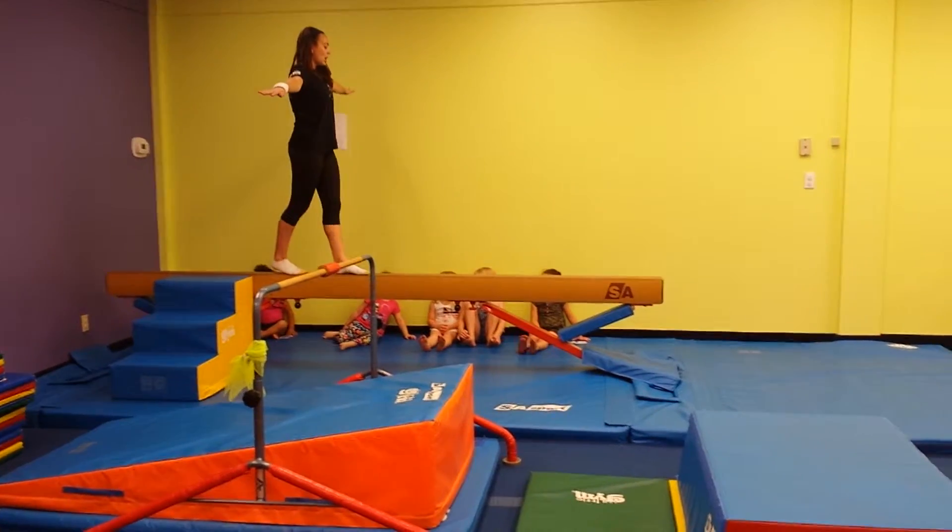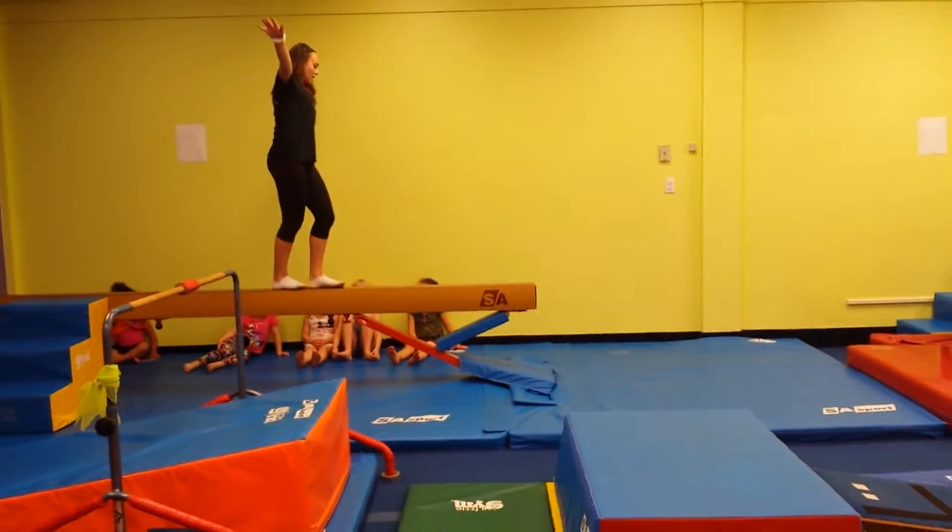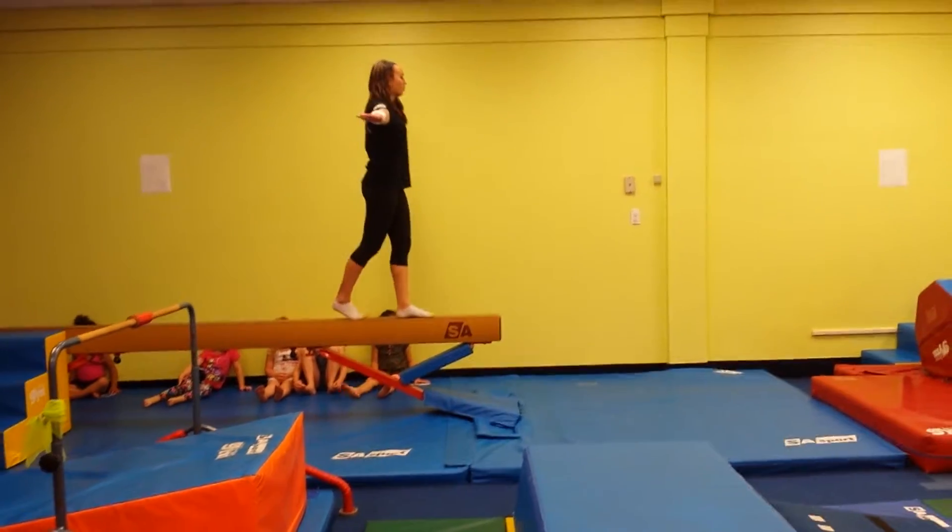We're going to have our arms out, and we're going to kick and step, and kick, and step, and kick, and step, all the way down.